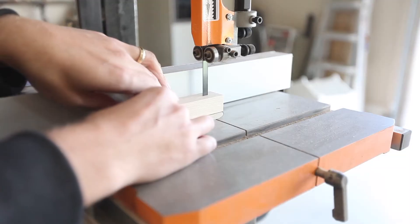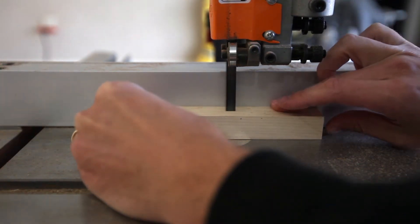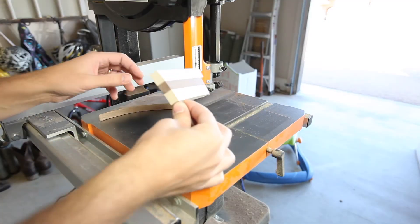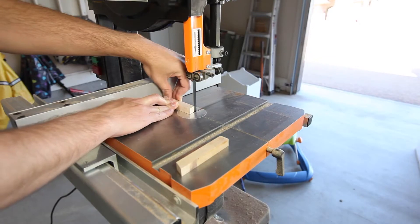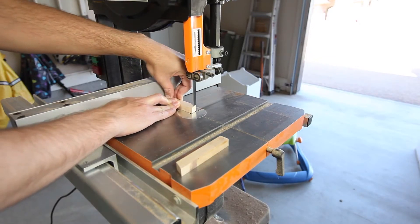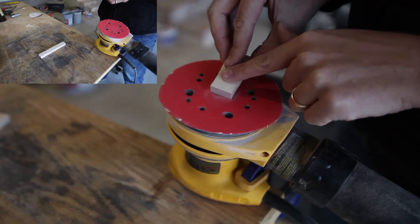I wanted to use hard maple for the accent pieces, so I found some in the scrap bin and milled them to the right size. Then using a sander, I rounded over the edges of the maple pieces.